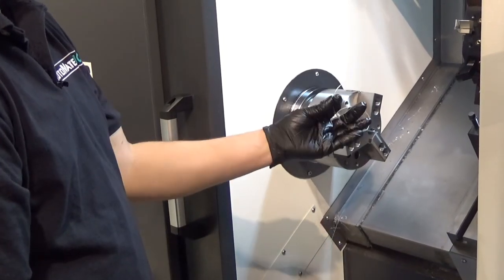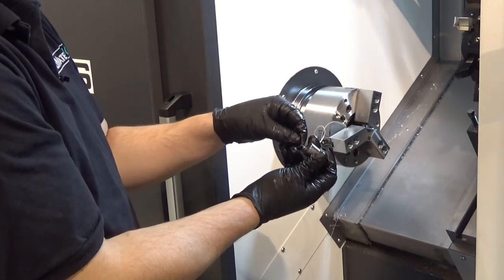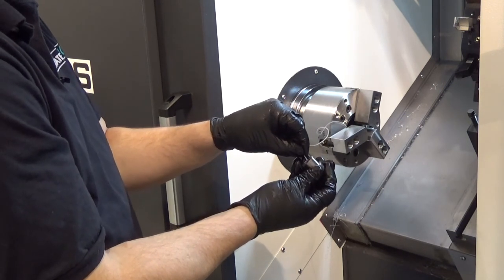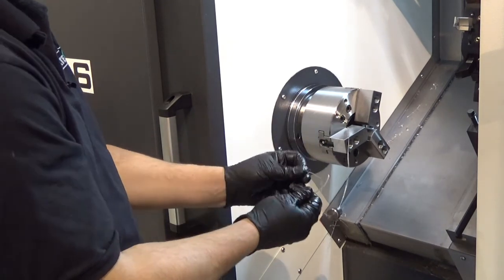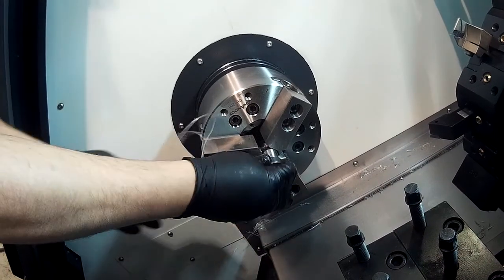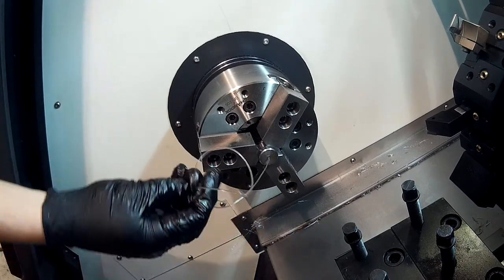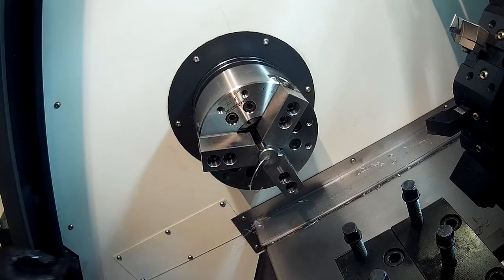Now that we have our alignment wire through the spindle, we're going to thread it through the supplied bushing — this will keep it on center. Just thread it through and tie a knot so it doesn't come free. Lock it in our chuck, and that will keep it in the center line of the lathe spindle. Now we just align the two.